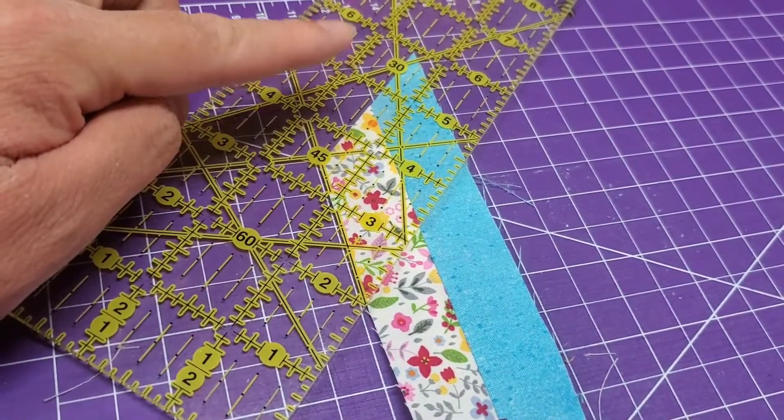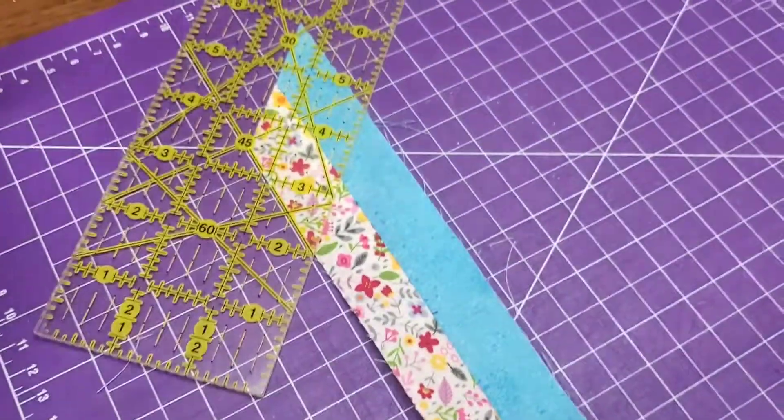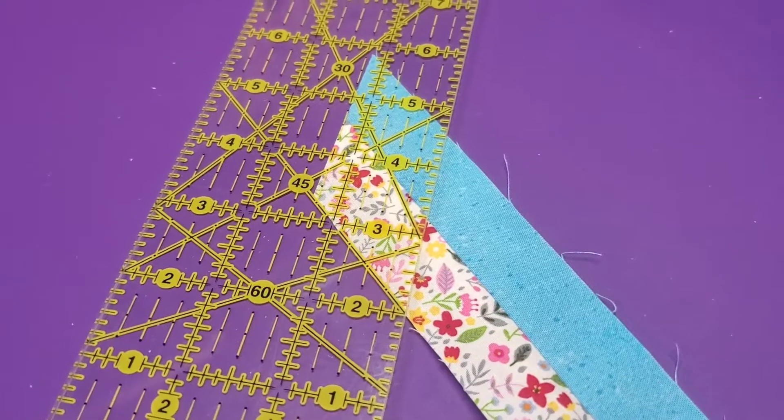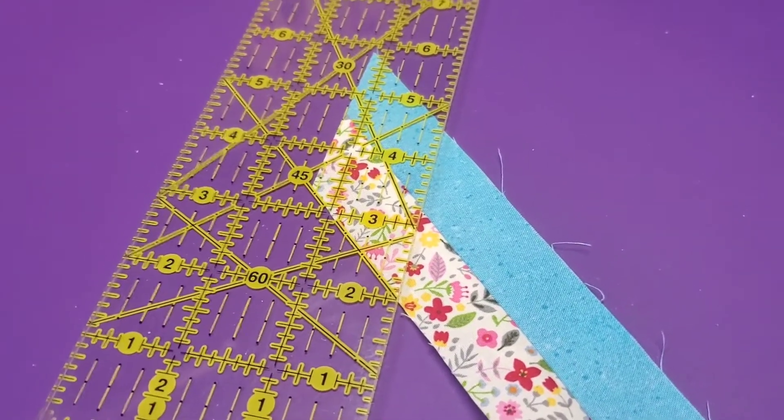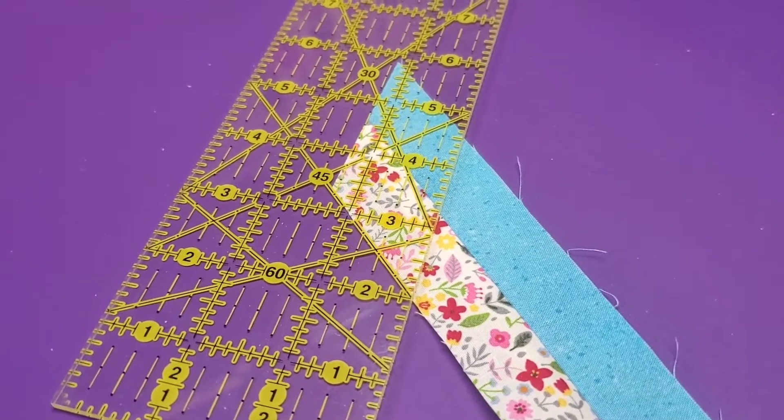You can fix this up by flipping your ruler the other way. I flipped my mat over just so you could see better, and I just wanted to show you because now I'm getting to the point where cutting accuracy really matters.